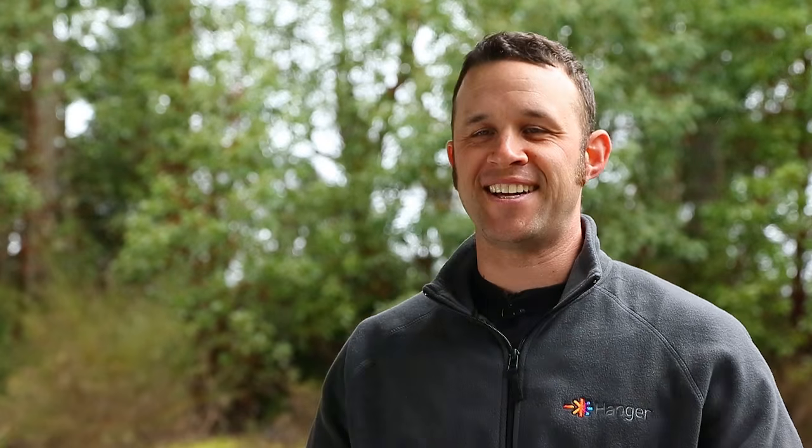By the way, inside the clinic there's like one chair — I don't know if you guys noticed that. There's one chair. So there's no messing around in this place. If you want to sit down, you're sitting down on a box.